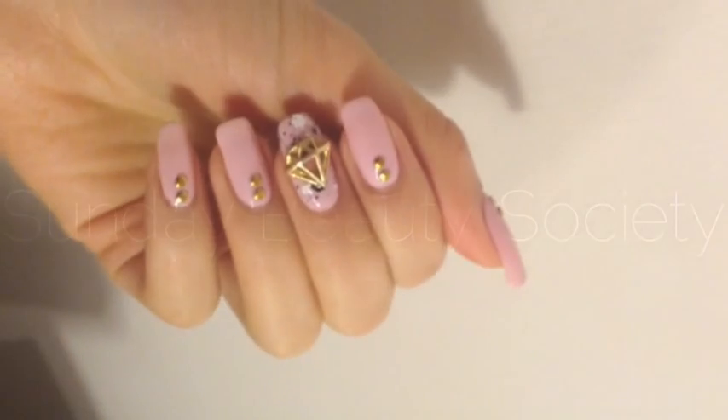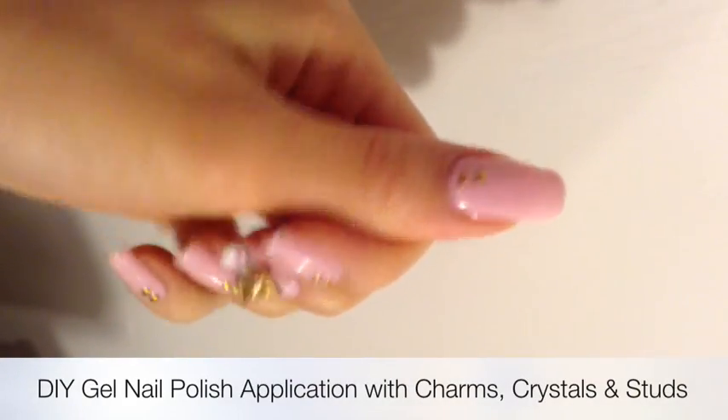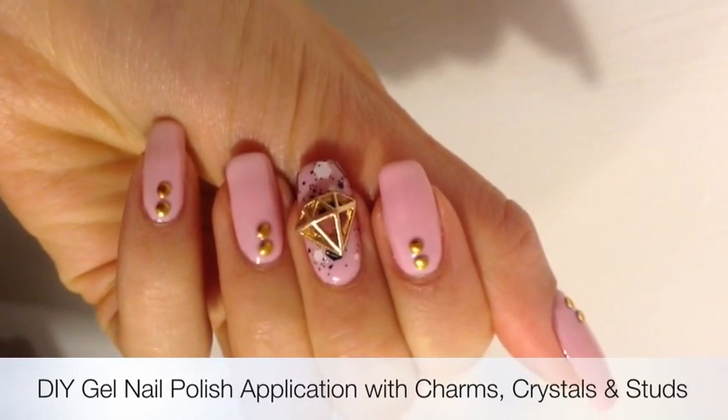Hi everyone! Today I'm going to show you how to do a basic gel nail polish application, as well as how to apply this cute diamond nail charm, gold studs, and Swarovski crystals.